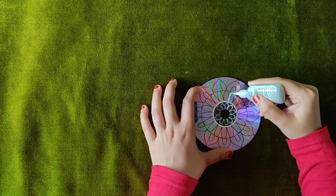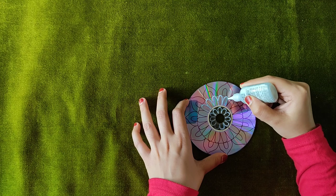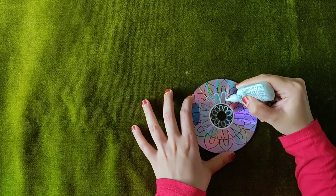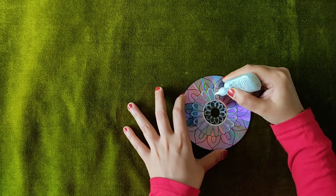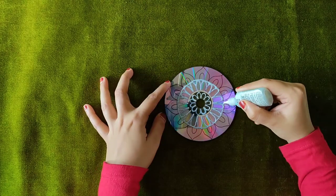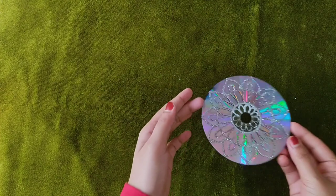Here are a few colors. Then we can use the crystal color. Let's make it look good at the 3D outliner. Now we are using the silver color. Now we have to dry the outline on the CD.